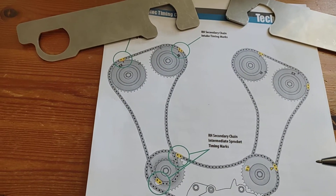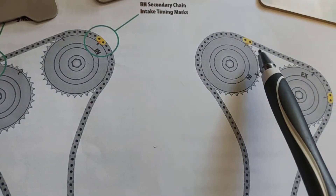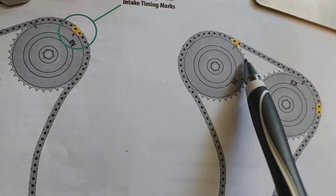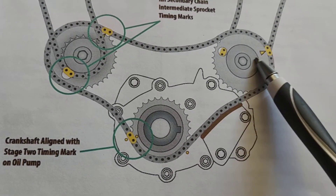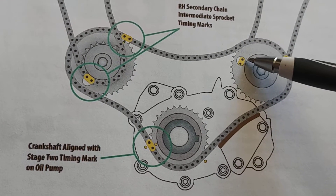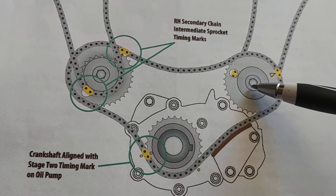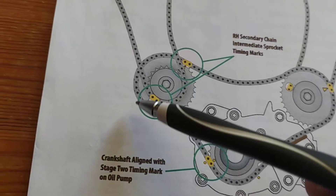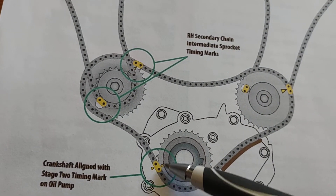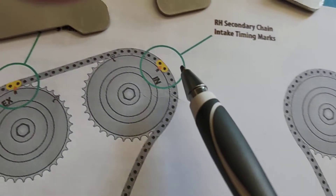They put all the chains on from this position. Even being out by half a link will throw codes, so everything has to be perfect. The L marks on the cams — the little circle marks — have to line up with the yellow links on the chain. You also have to be able to see the yellow link through the intermediary sprocket. Get down to eye level or use a mirror to check. The yellow link has to be in line with the hole, the arrow has to be in line with the link, and the links have to line up with the dots on the oil pump and the crank sprocket.